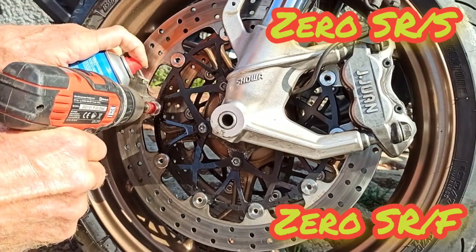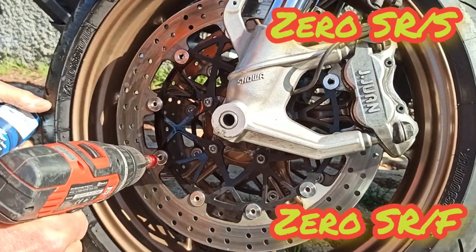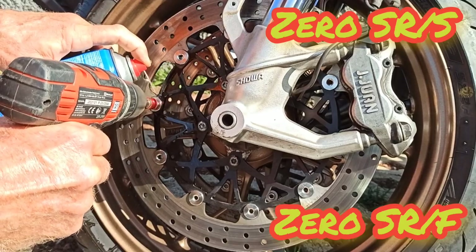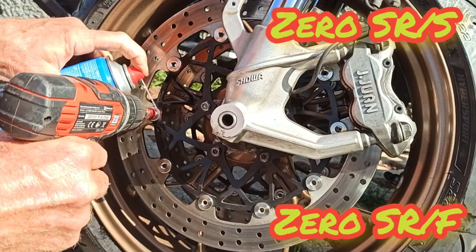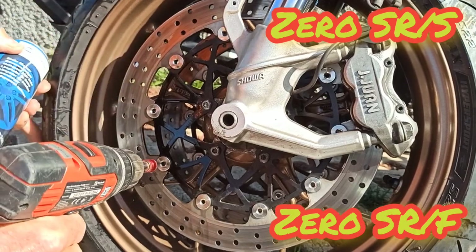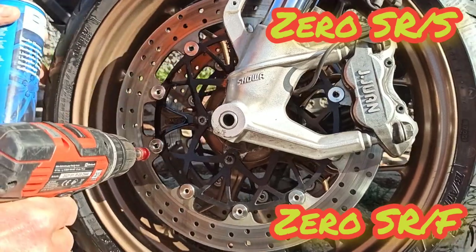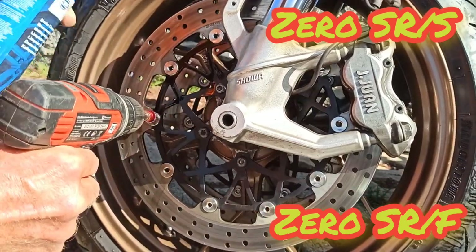Hopefully all the dirt — maybe corrosion, whatever is in between the rivets, the disc, and the mounting part — everything gets washed off. This is a very fast way to find out.